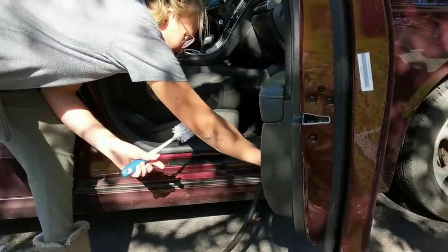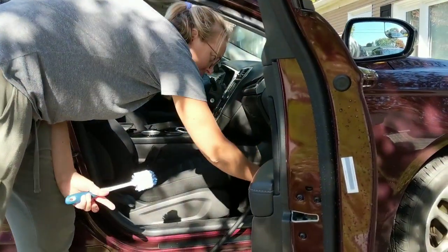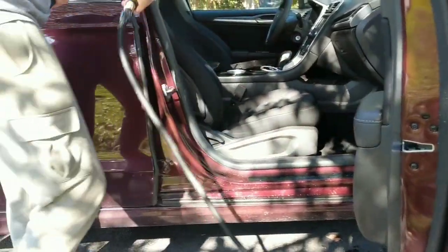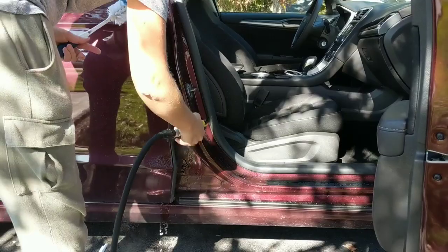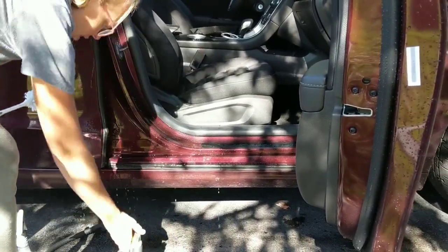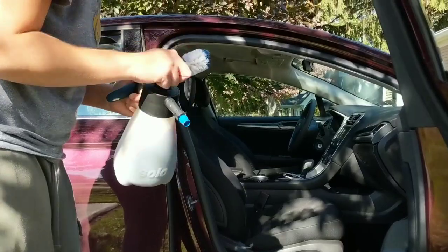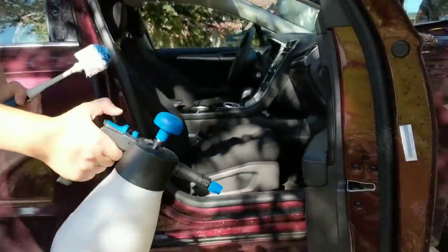I have my hose on the mist setting. I'm just going to come in here and quickly knock off loose debris. Using the mist setting is the safest way to control the water — it's not getting everywhere. I can come up here, angle it, come in real tight, and knock all that down.